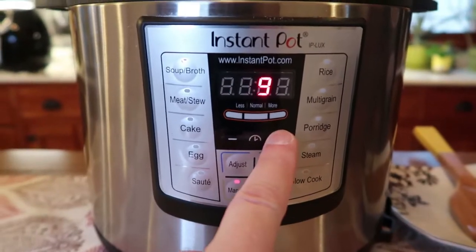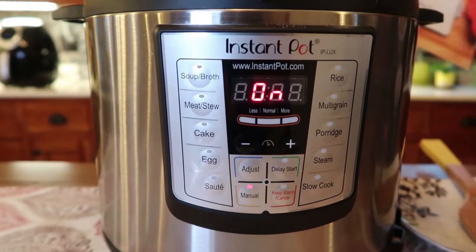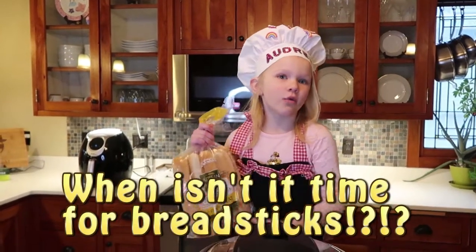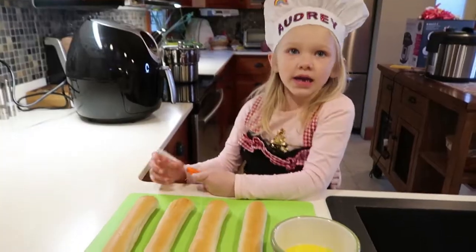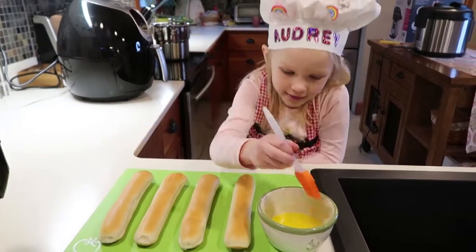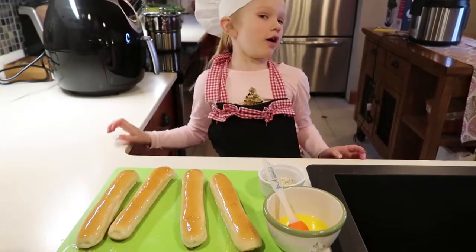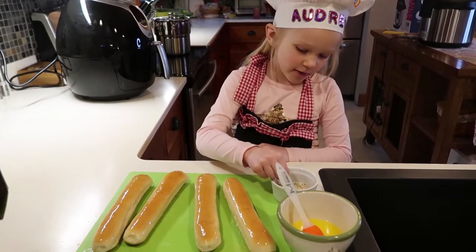Now set it to high pressure for ten minutes. While we wait for it to finish, I'm going to brush a little bit of butter on the breadsticks. Once they're all buttery and delicious, sprinkle some garlic on top.